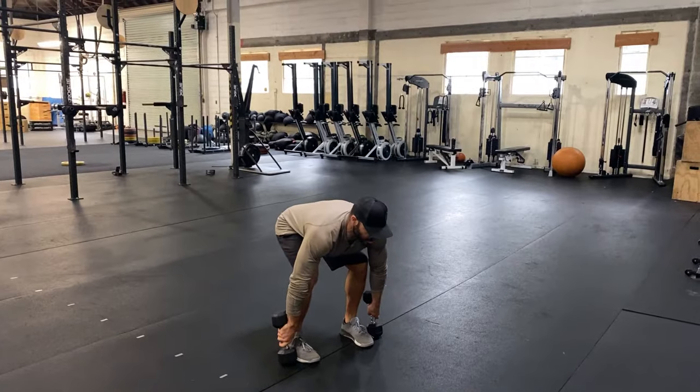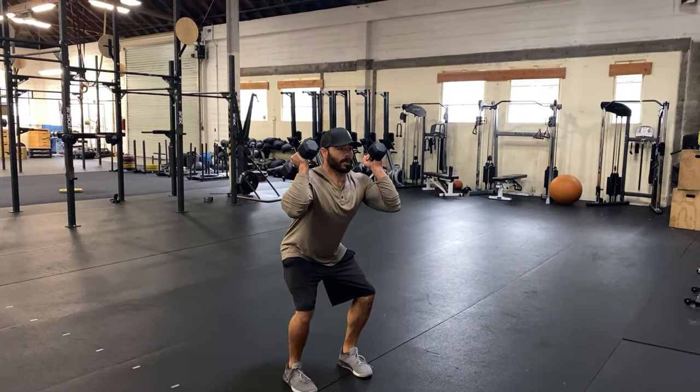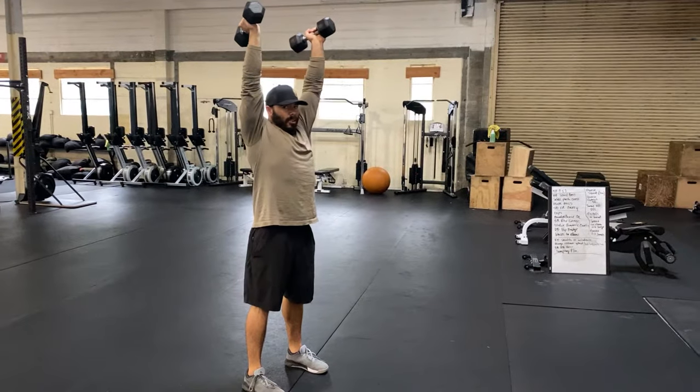From here, reverse that tension — chest up, butt down — and literally jump the weights up to your shoulder. Catch it in a little bit of a squat. Now you're set to go overhead: jump it up, catch low, and stand the rest of the way.